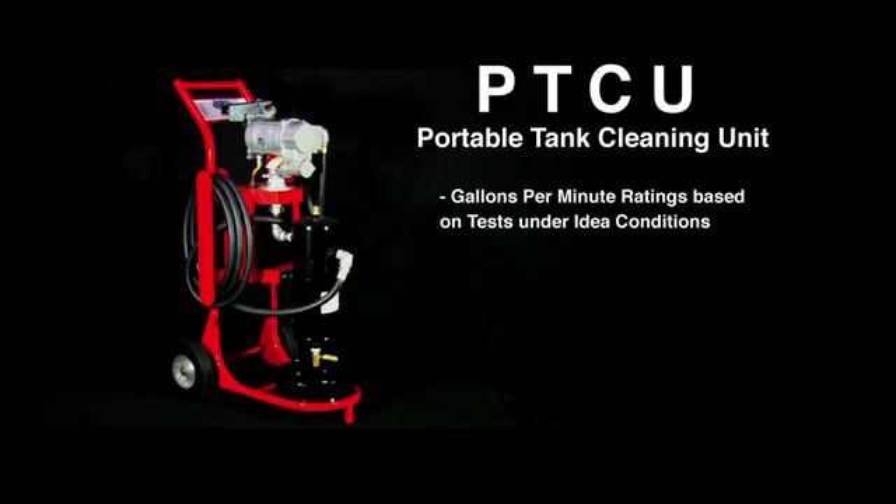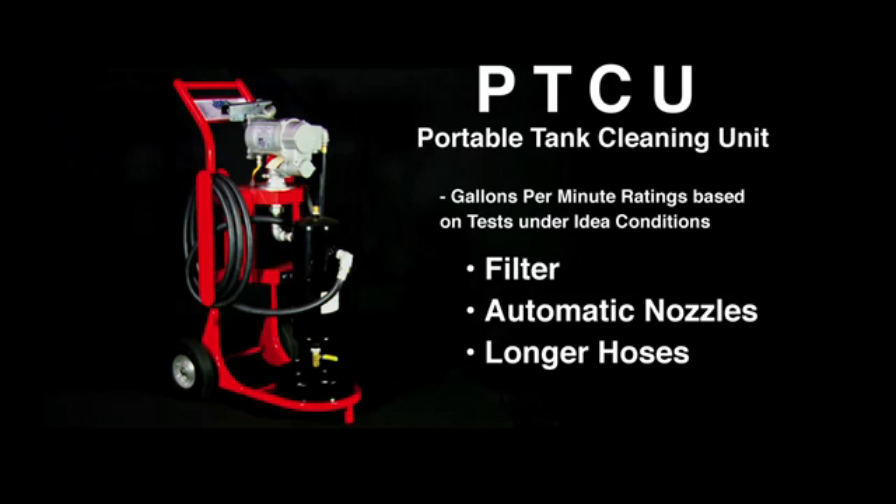Gallons per minute ratings are based on tests under ideal conditions. Filters, automatic nozzles, longer hoses, etc. may reduce the flow rate.